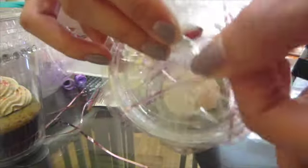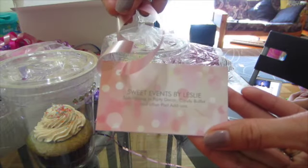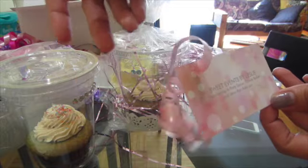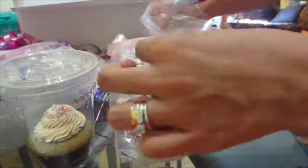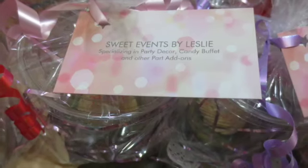Now you're ready to tie it securely and put your tags on. I'm using my business card with some curly ribbons — choose colors that match your theme. And you're done!